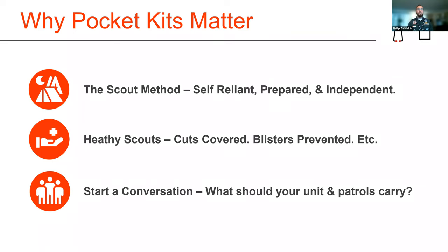Let's get started. Let's talk first about why pocket kits matter — why does it matter to have your own medical gear and first aid equipment with you? The first reason is why we do scouts in the first place: we want young people to be self-reliant, prepared, and independent. We want you to be able to take care of yourself, stay healthy, have cuts covered, blisters prevented, and ultimately have fun out in the great outdoors.